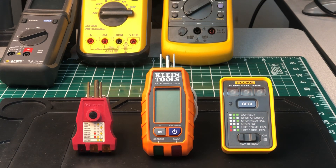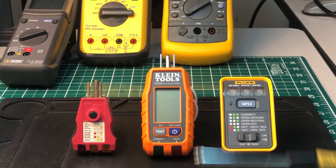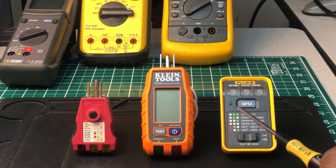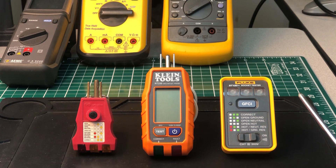Fluke has been making these outlet testers but they sell them overseas — places like the UK. There are a lot of instruments Fluke sells in other countries that they don't sell in the United States and vice versa. Instead of being labeled a GFCI tester, over there it's labeled an RCD tester, which is basically the same thing — that's just their terminology in other countries.